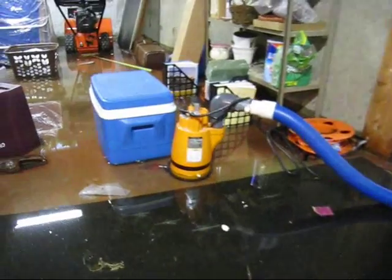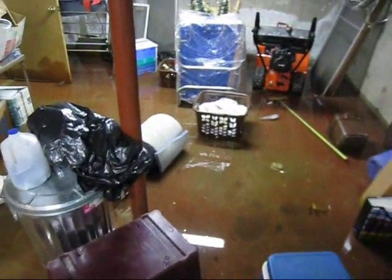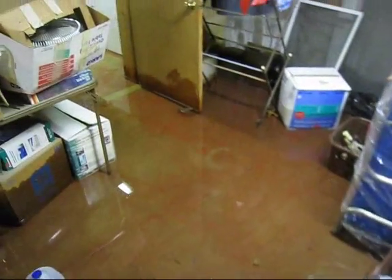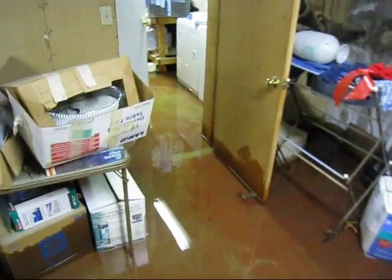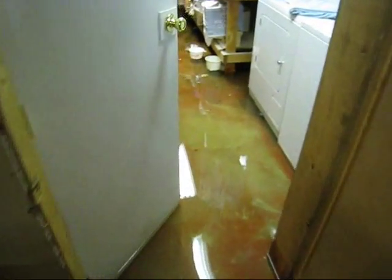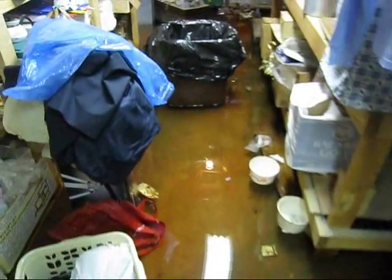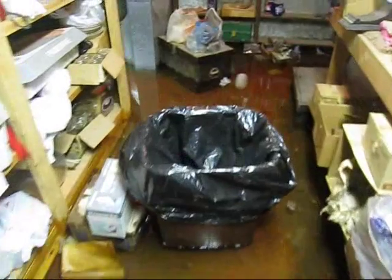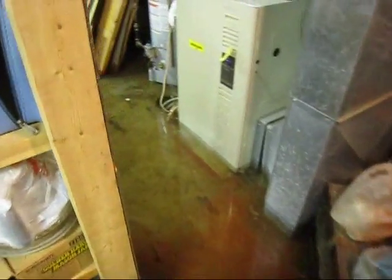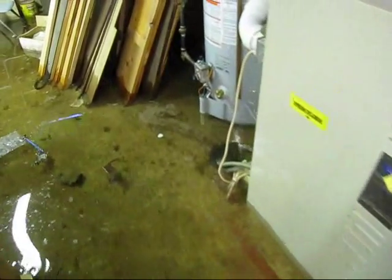The basement is flooded all the way to the other side. The washer and dryer have 4 to 6 inches of water on them, and the furnace and the hot water heater are also flooded. You can see the water goes right up to the furnace and up to the water heater.